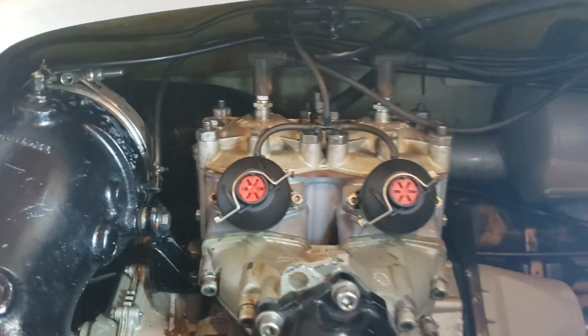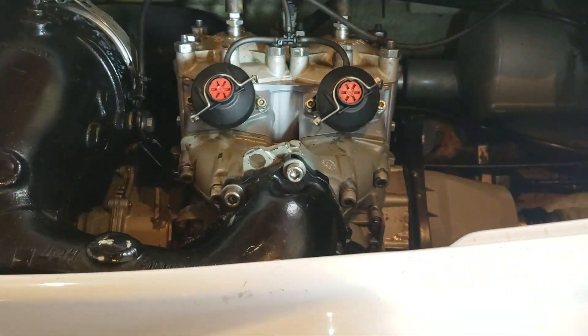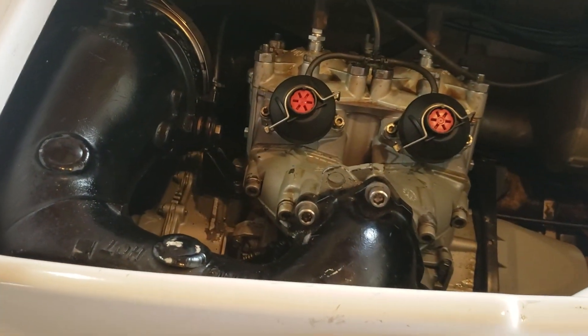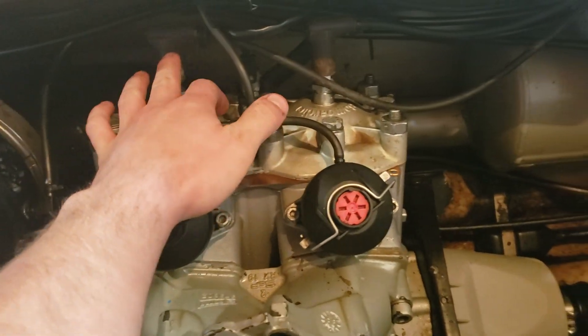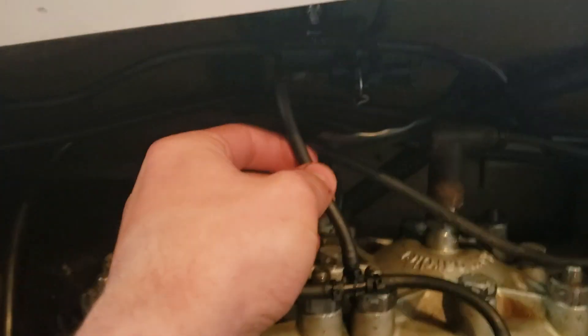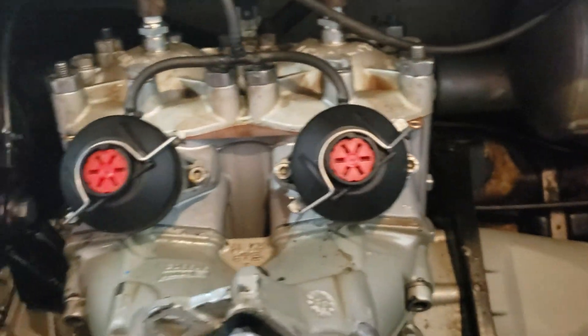So, if you're planning on disassembling this motor, there's a pretty basic process you need to go through in order to get everything where it needs to be. The first things that need to come off are the plug wires, the temperature probe right here, and you can disconnect this vacuum line right here for the rave valves. These come off with just two bolts — I think they're a 6mm Allen.